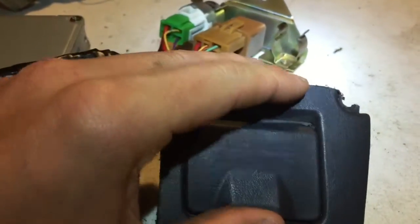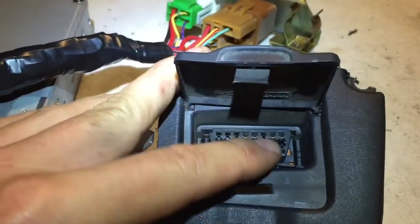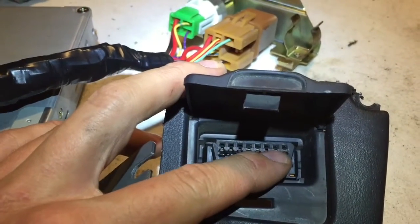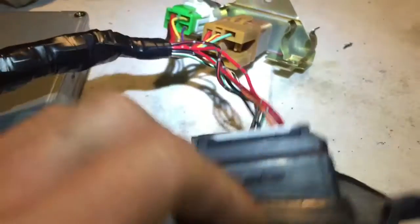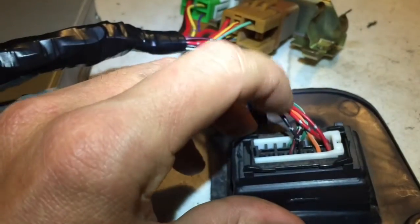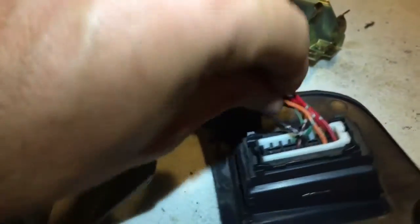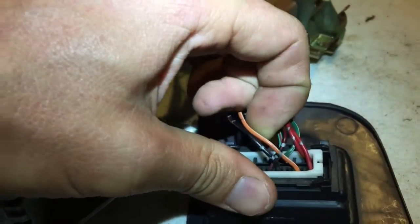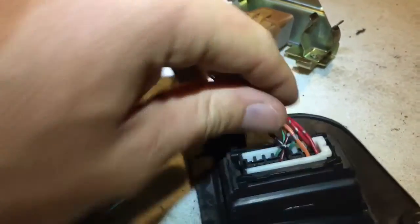Now we have pin 7 — this guy right here. Pin 7 is this orange with a white stripe and a silver tracer. This one goes to pin 93 on the computer, and I'll show you that in just a second.